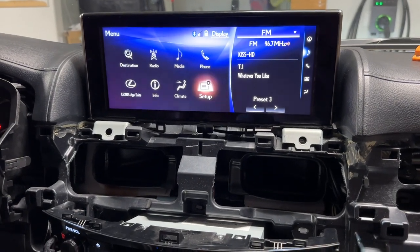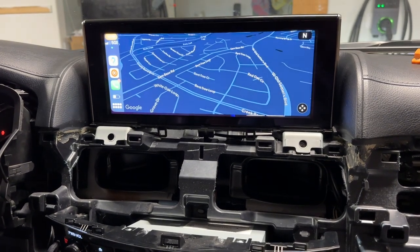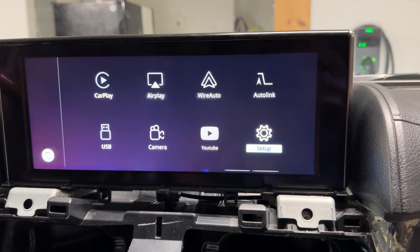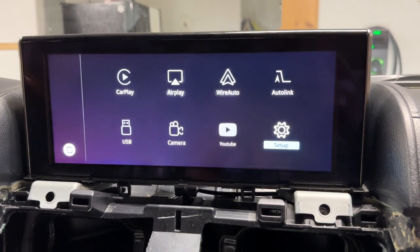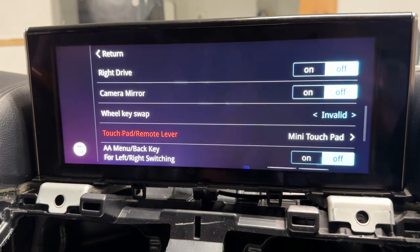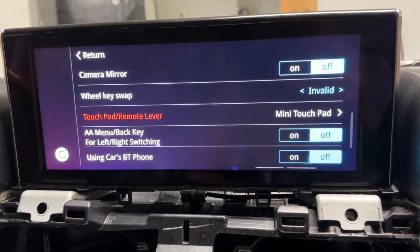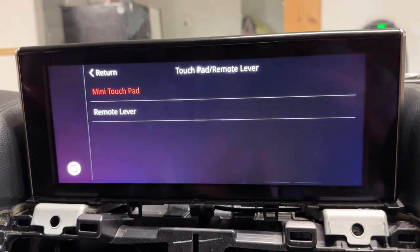Everything is working really well except this cursor. I turned off Bluetooth and WiFi on my phone so I can get back here. Let's go to setup. I'm going to go to — oh, here it is. This navigation is really hard. Touchpad remote lever — okay. I'm not a touchpad, I'm a remote lever, I think.